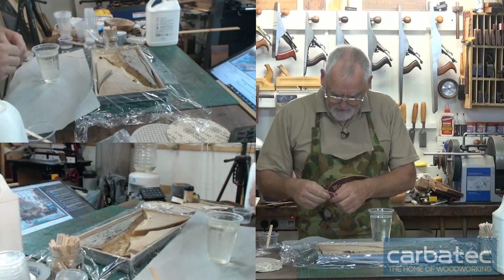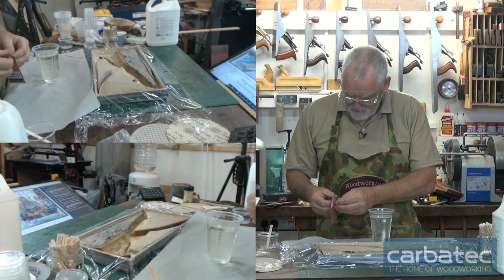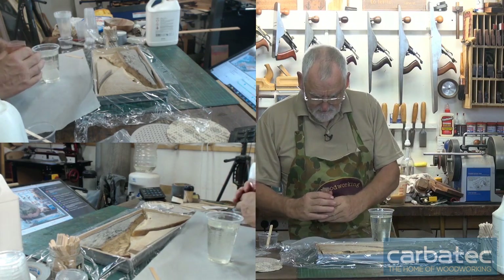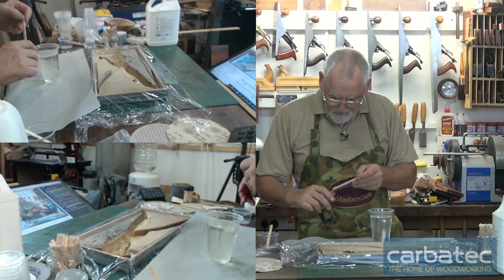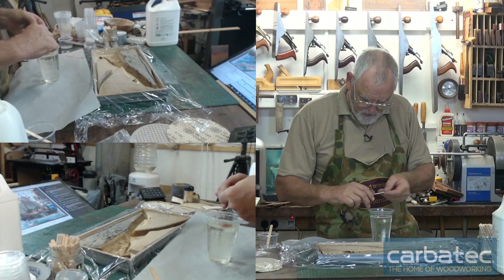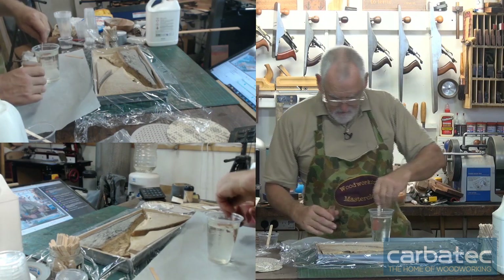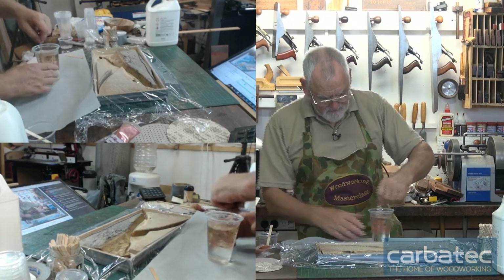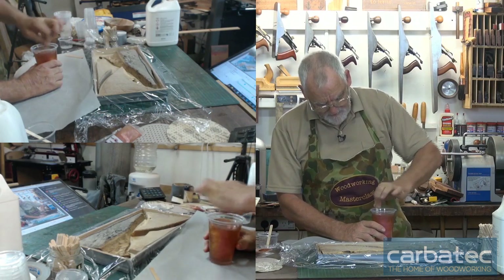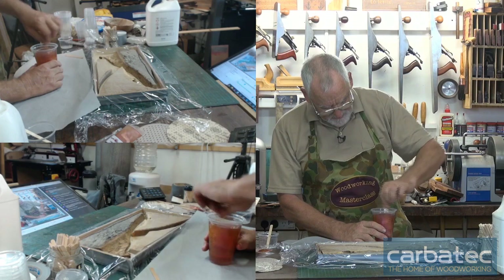Now I'm going to get some colour. I just get a little bit on the end of a paddle pop stick — I don't need to put too much in there. And you just mix it all in. Make sure you don't have any lumps of colour.